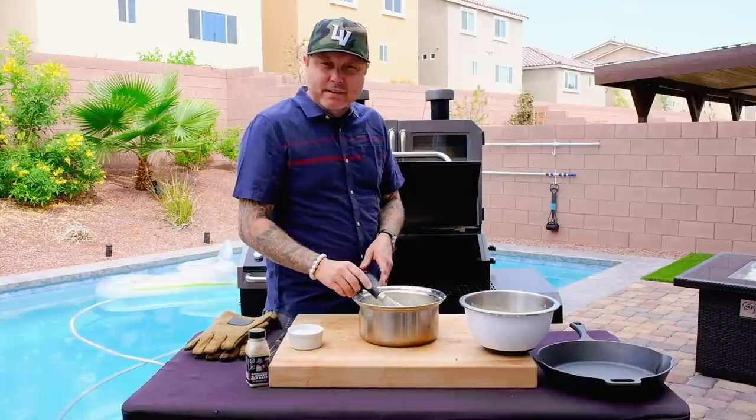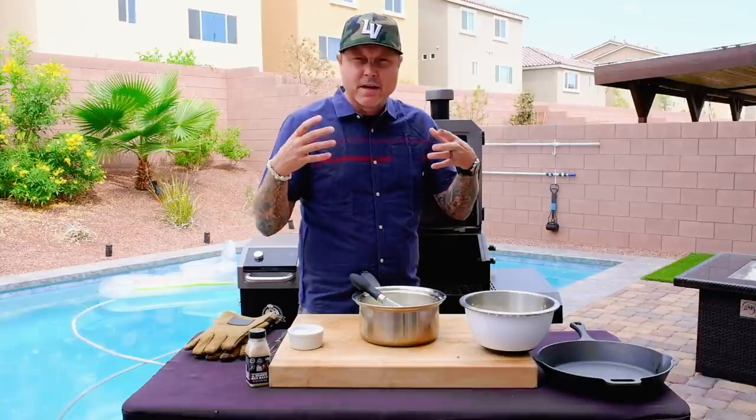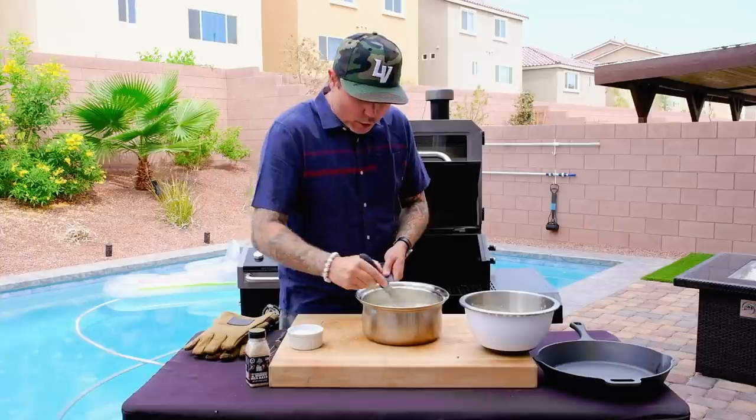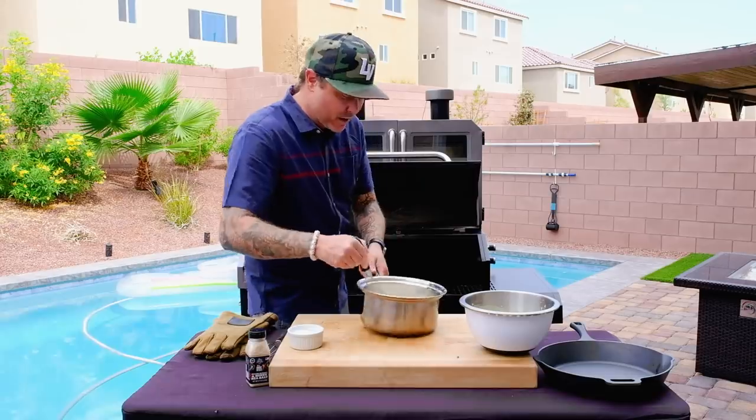Now you really need to pay attention. What we're looking for is it to form a custard — that crème anglaise, that ice cream base. We're looking for a little bit smoother than a pudding, but make sure you keep an eye on it.